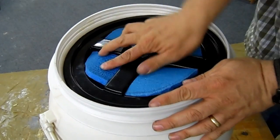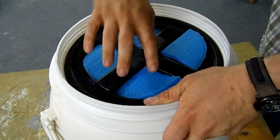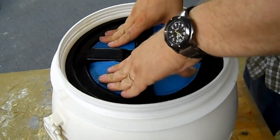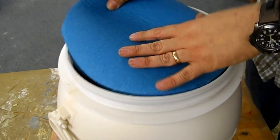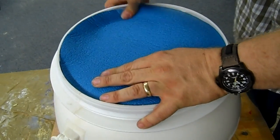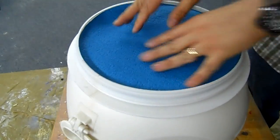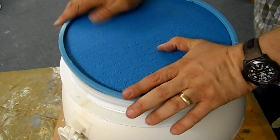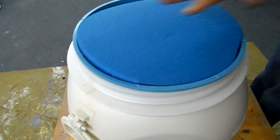I've got the holes on the gamma seal lid covered with some insulation to fill up the gaps. Eventually that's going to be glued into place, but for the test it's going to sit just like that. I've got two discs, and these are cut out of some sleeping pads — closed cell sleeping pads that I don't use anymore. As a matter of fact, I don't know that this one had ever been used. On top of that, I will seal the airtight room.